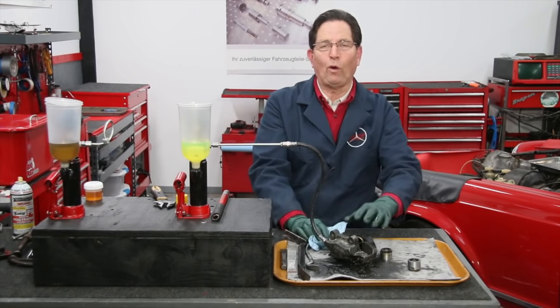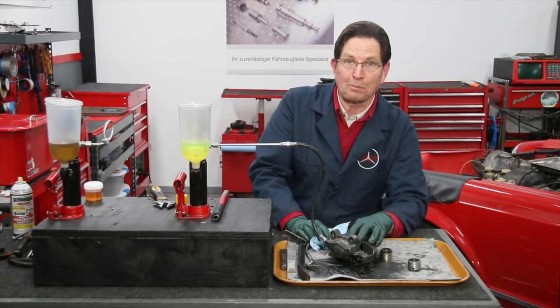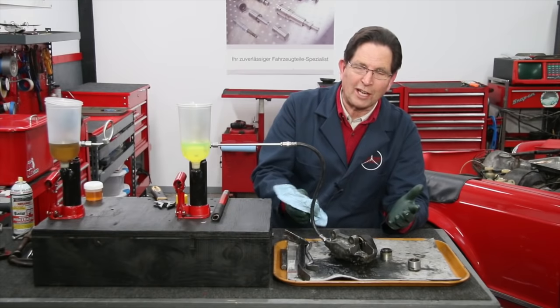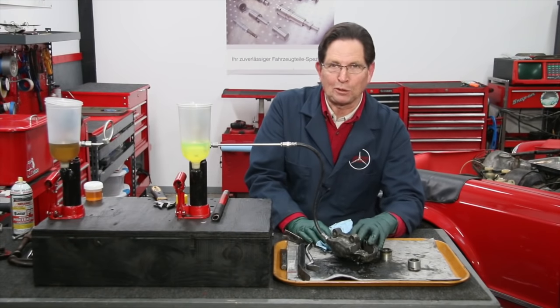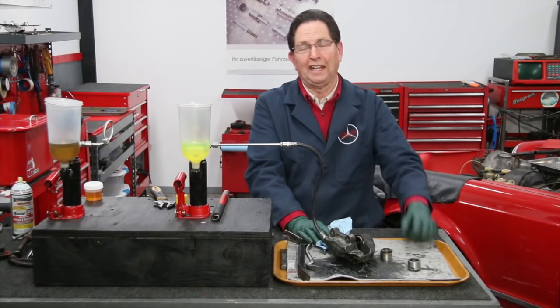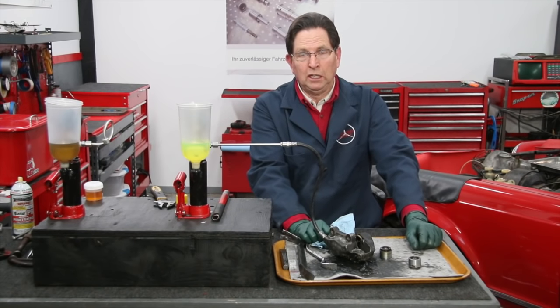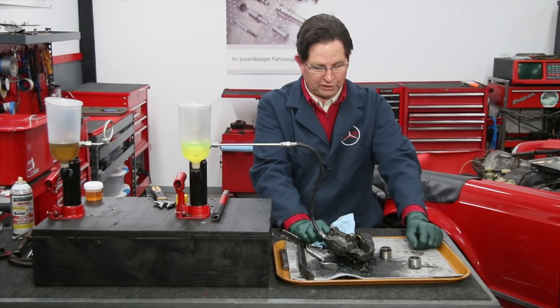I'm going to end up with four rebuilt calipers for about $75 — counting the labor for free, of course, like most of us do. That's a big difference over what I was worried about: potentially spending $1,000 to get replacement calipers for the 6.3.